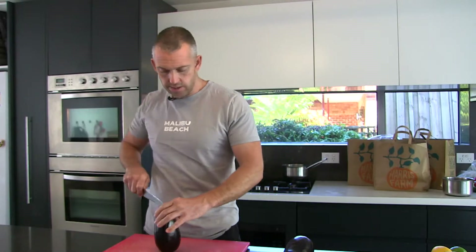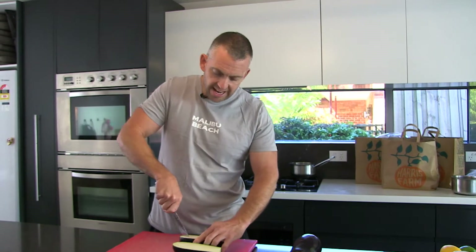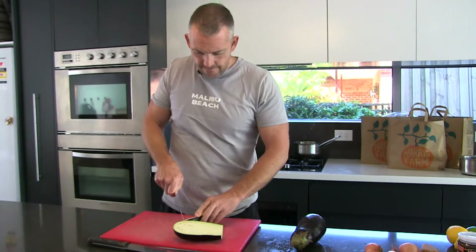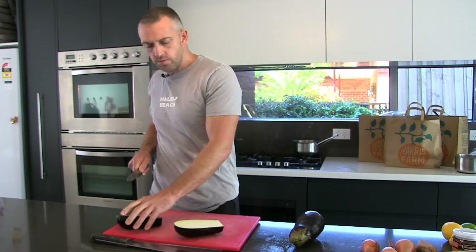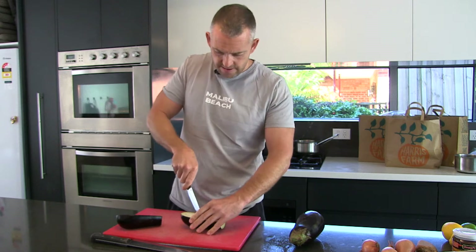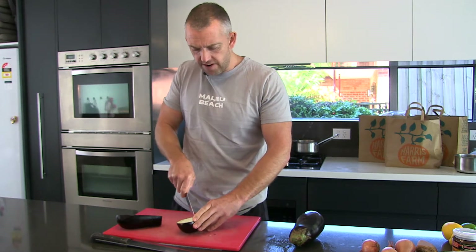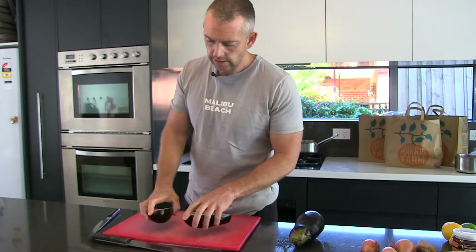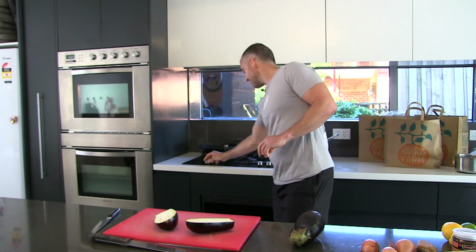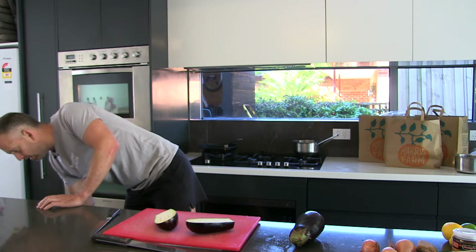We're basically just going to do this eggplant larb. It's a dish I picked up in Thailand when I was traveling there about 20 years ago. It's pretty simple, not too confusing. It's got good flavors that are all pretty well balanced. The Thai are very good at balancing their flavors between sweet, salty, and sour. We're just going to cook the eggplant, get a bit of color on it to start with, and then pop it in the oven.